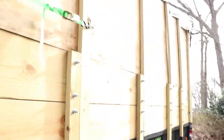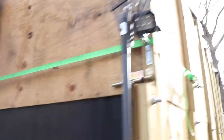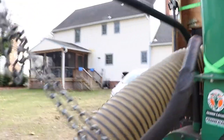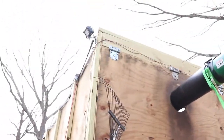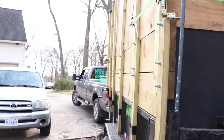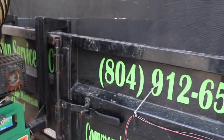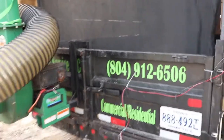I also added some LED spotlights for vacuuming at night. There are two in the back — one up at the top and one at the front — and they're all hooked into a wire that connects into the vacuum battery.